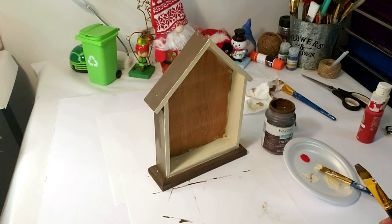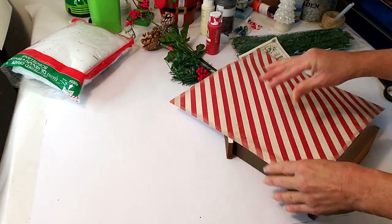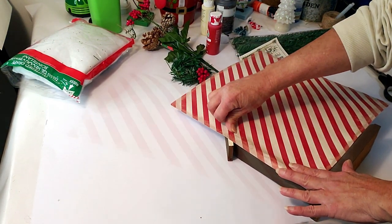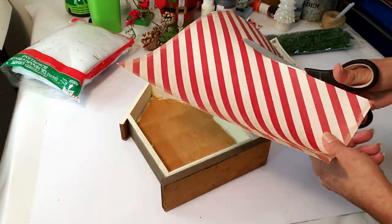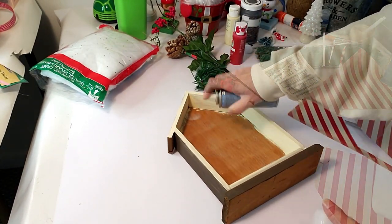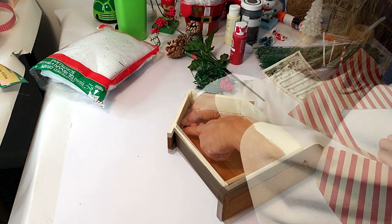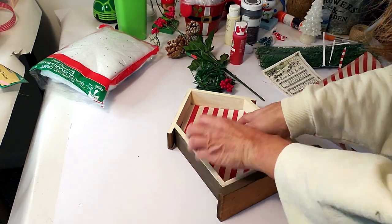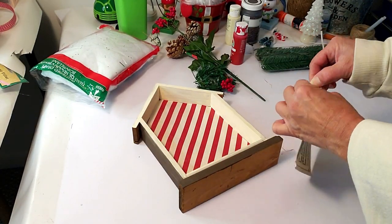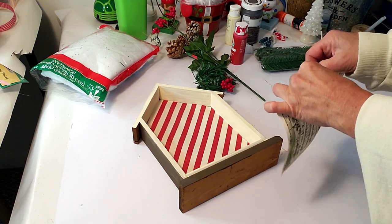Now that that's dry, I'm taking the craft paper and placing it in front, creasing the edges with my fingers so I know where to cut it. Using my scissors, I'm cutting out the craft paper to size, and then I'm using a spray adhesive from Dollar Tree. I'm making sure it fits properly, straightening it out, and tucking it in the corners.